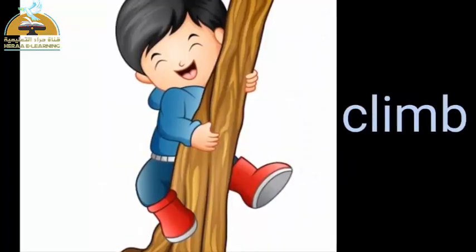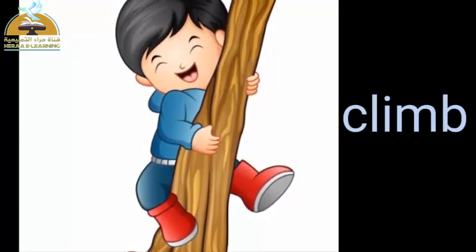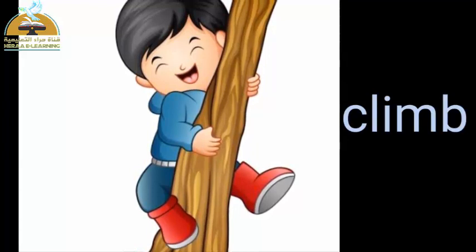Climb. يتسلق. C, L, I, M, P — Climb. مابنت احوش — Climb.